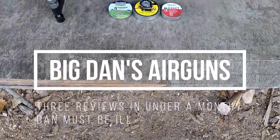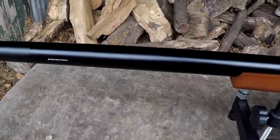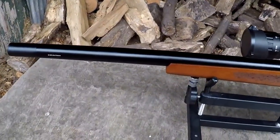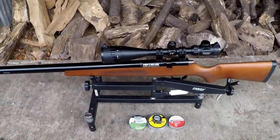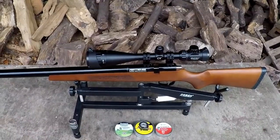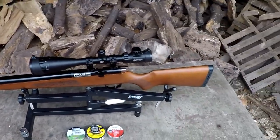Welcome back to Big Dan's Airgun Review channel. Today we'll be looking at... wait a minute. Are they sure this is an air rifle? I don't see an air cylinder underneath and I don't know how you're supposed to cock that thing. Anyway, I guess we've got to take a look at this — the Artemis M30. Let's move on to features and see exactly what this thing is all about.